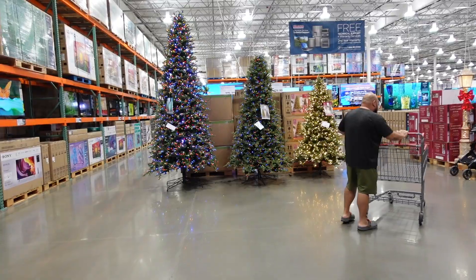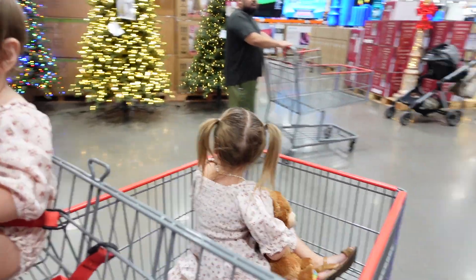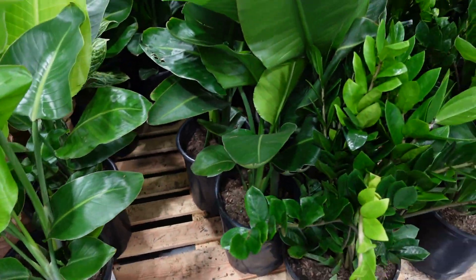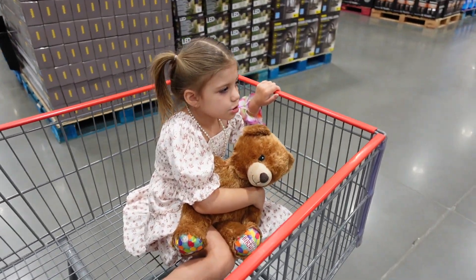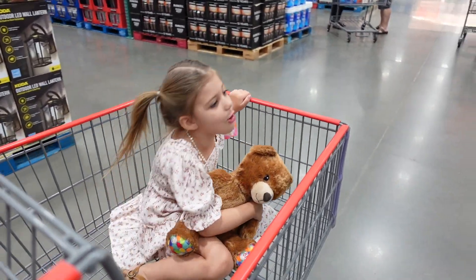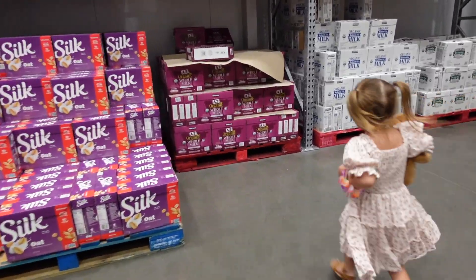London picked out these beautiful dresses for her sister and her to wear today. Can you believe that, London? Yeah. Christmas in September. Do you think we can keep it alive? London said, is Christmas tomorrow? Not yet, Lundy. No, I wish.